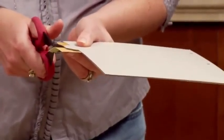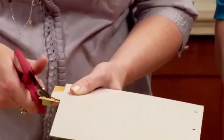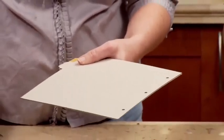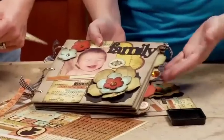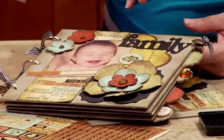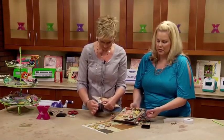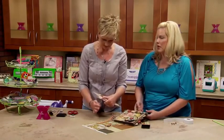Here's another tip. This is the little scrap of paper that we cut earlier and ran through the Xyron. I'm going to cover the tab and then just take a pair of scissors, flip it over, and trim it. Because you've got edge-to-edge adhesive, you don't have to worry about it kicking up off the page. You could also use a craft knife if you wanted, but it just gives it a nice finished look. Then I'll go over and sand the edges just to make it extra special.